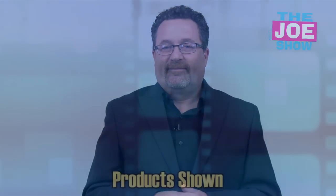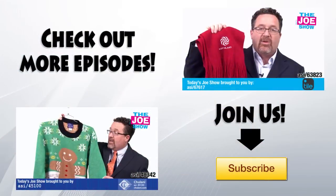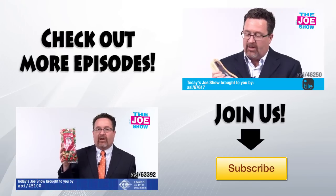All right, well that's all the time we had today. Thanks a lot for watching. This is ASI TV. We'll see you next time.